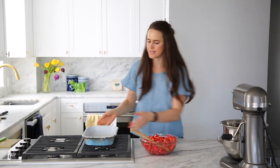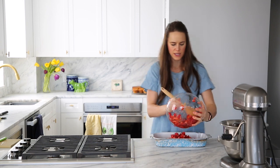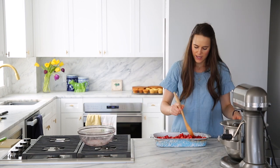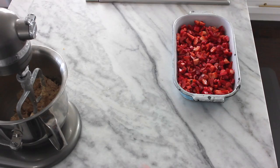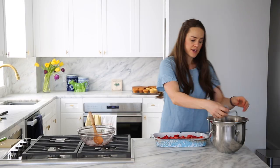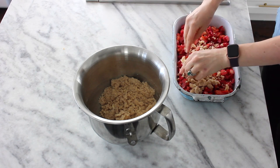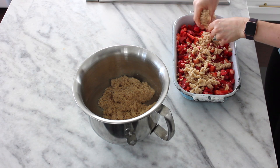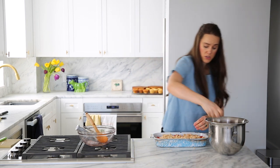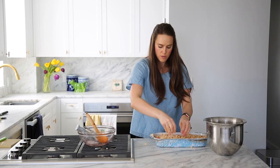Go ahead and take your dish of choice and pour in this luscious, gorgeous filling. Orange zest would also be really nice in here, so don't feel married to the lemon. Spread it out, then get your beautiful crumble and crumble about half of it on top — I made a double batch. I want some big pieces, some small pieces, all the pieces. It's a generous amount of crumble. You can also freeze the crumble if you'd like to make another batch at another time.